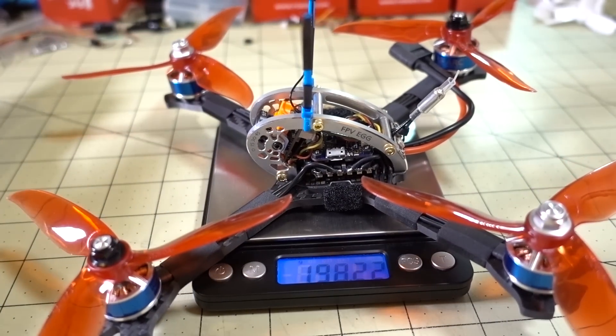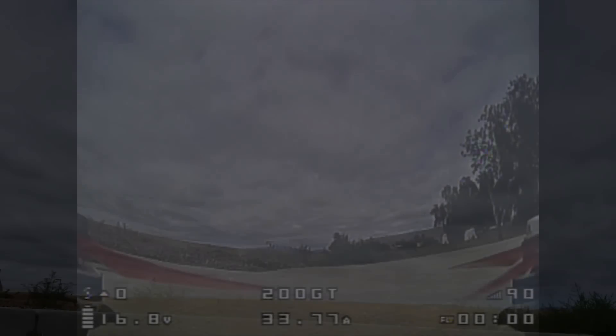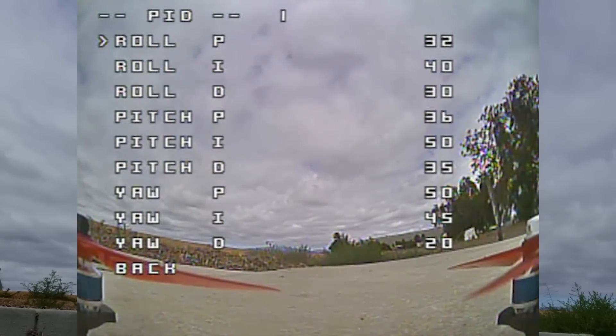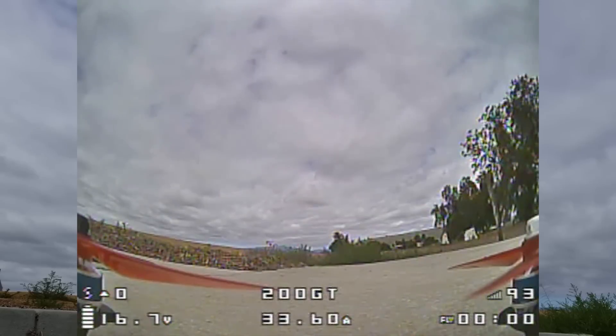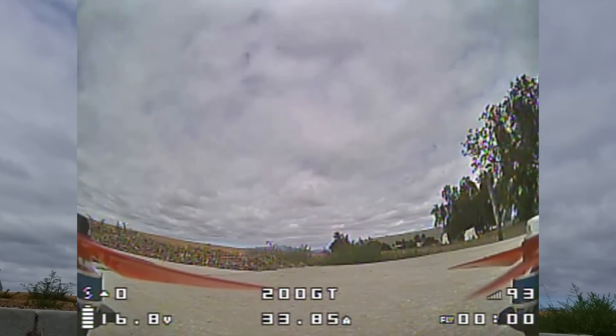Here is the weight without the battery: just under 200 grams. So if you use a pretty lightweight battery, you could probably get this close to or around 250 grams. I'm going to fly this with the stock PIDs — here's what they look like. They might not be quite right because of the different props, but should be close enough. It's pretty windy out today, so we'll see how that affects things. I'm flying with a 1000mAh 4S Turnigy Energy graphene battery — not the biggest, not the smallest — a good middle-range battery to show the performance of this lightweight 5-inch.